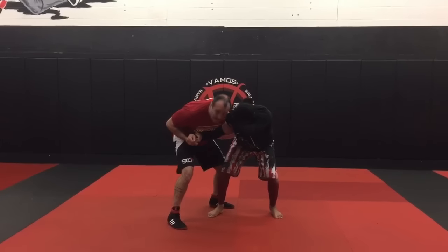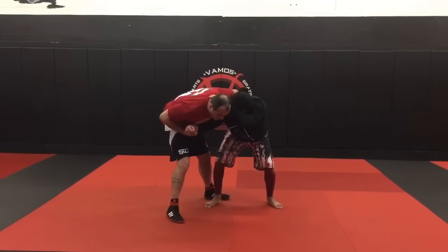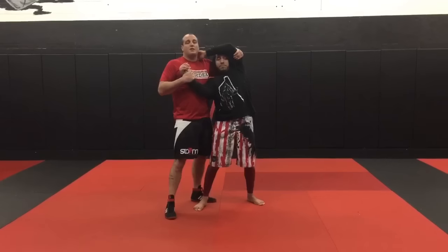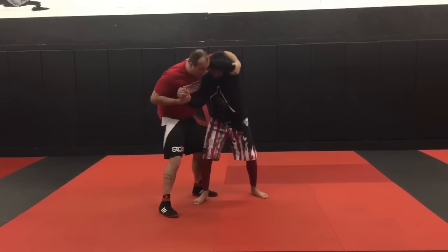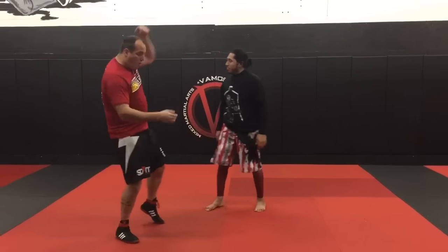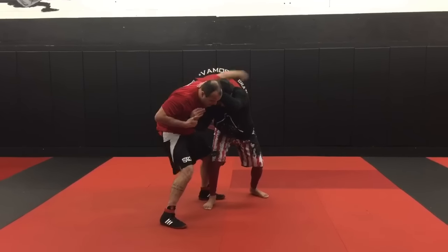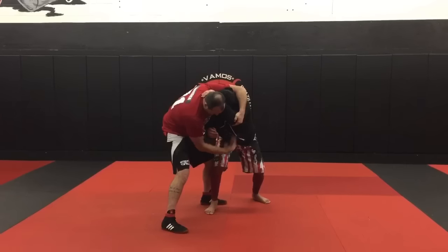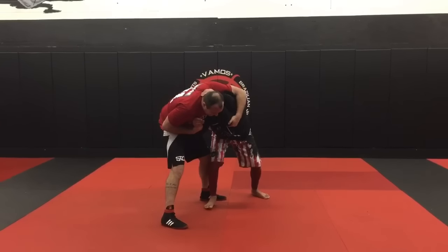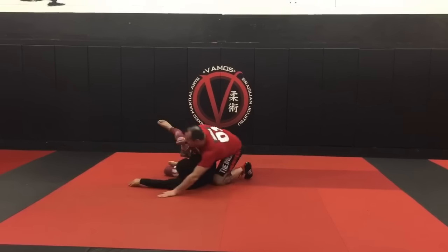I use the inside of my knee to block his knee. Now watch — I don't want to pull his posture up. I don't want to pull him up; that's not going to work. If anything, as I pull him up, he's going to step out and face me — he'll lose position. I have to pull his elbow over my knee. I need to create a line. The line is right here.